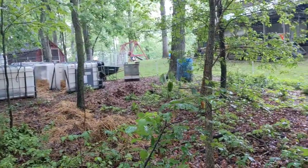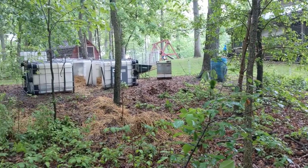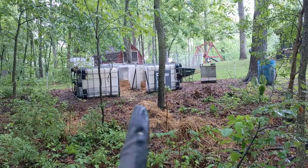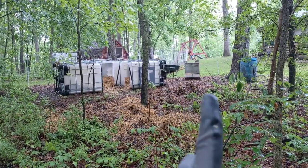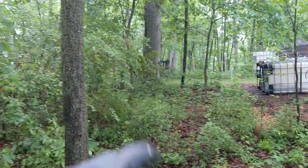Here is the pig setup we have for our sixth iteration of pigs. We've got the 330-gallon IBC totes, the feeder, the water, and the Premier One Supplies electric netting.